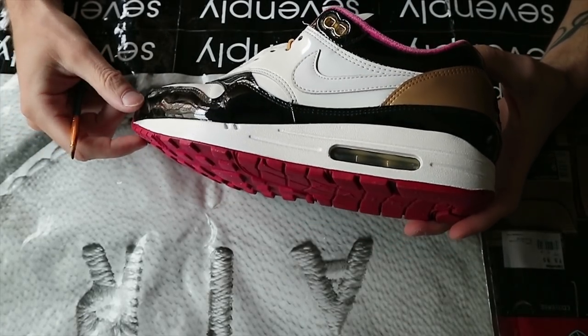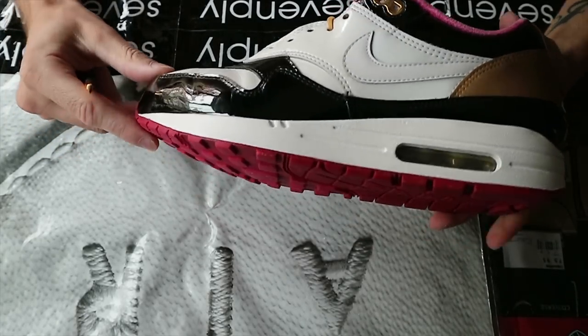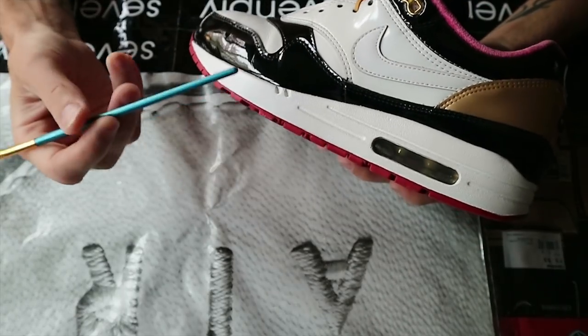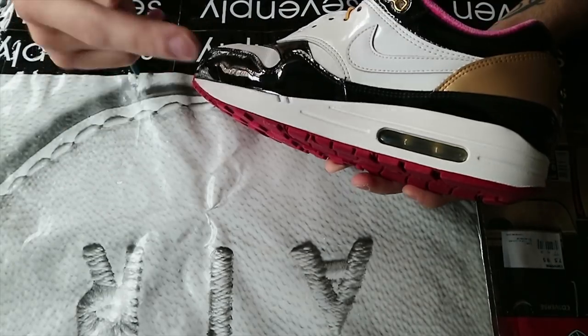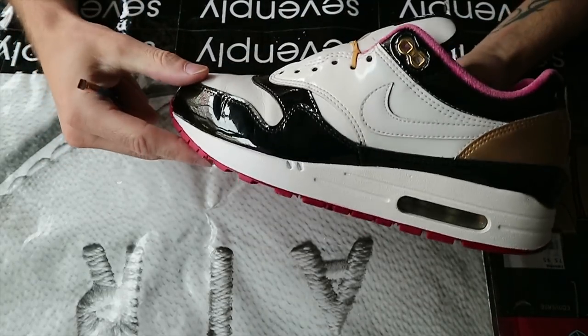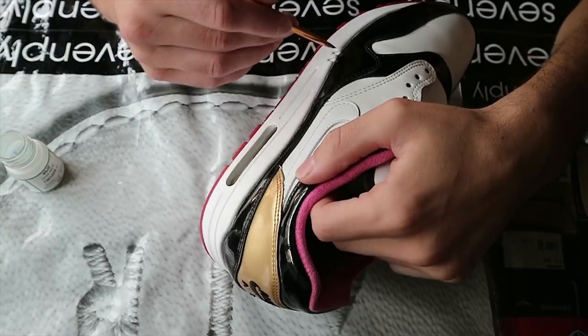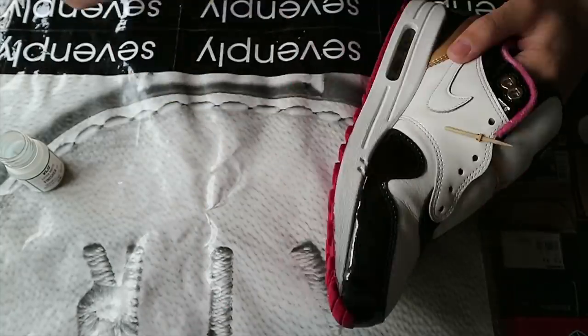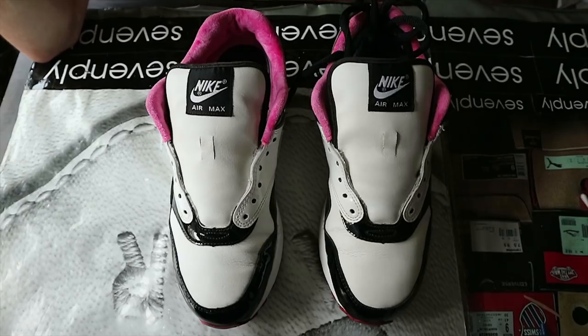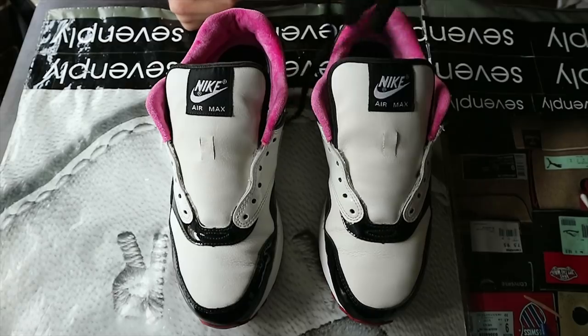The midsole is fully done and the only thing left to do is apply a finisher. I'll do two coats but only film one. I've arrived at the last step, which is putting back in the laces.